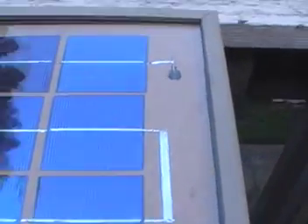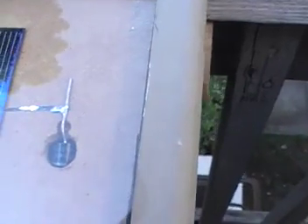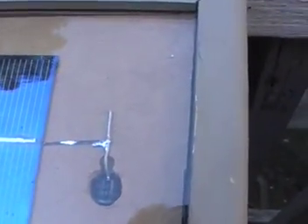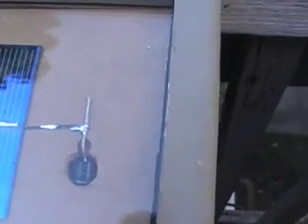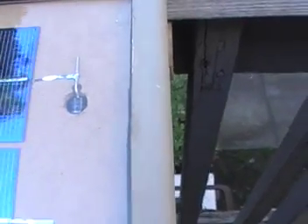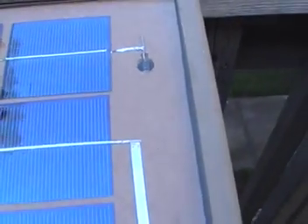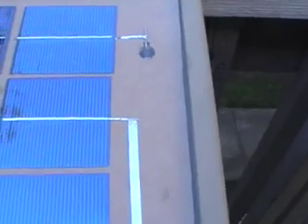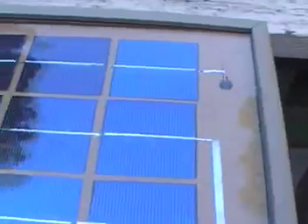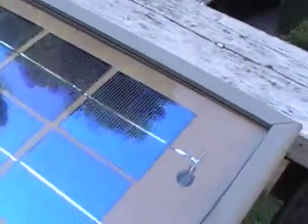If you check out this diode right here, this is called a blocking diode. This is the positive side — you can see the wire coming from the bottom of the cell. It attaches to the diode, and that is the through-fare side, so the power will go out but power will not go in. Therefore, when a battery is connected, it won't bleed back toward the cells during the shady portion of the day, thereby losing power off your battery. That's what the blocking diode does for you.